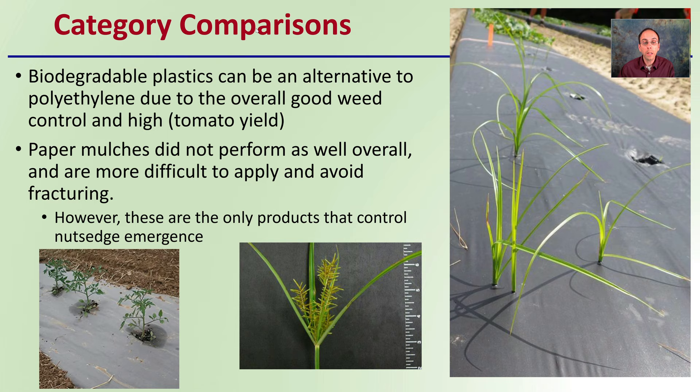In the category comparison, biodegradable plastics can be an alternative to polyethylene due to their overall good weed control and high tomato yield. Paper mulches do not perform as well overall and are more difficult to apply and prone to fracturing. However, paper mulches are the only products that control nutsedge emergence. So if you have nutsedge as a problem in your area — it can puncture right through plastic mulch — using paper mulch can suppress nutsedge from poking up through your mulch.